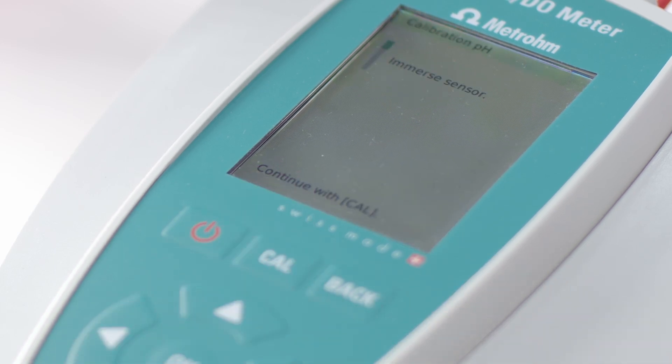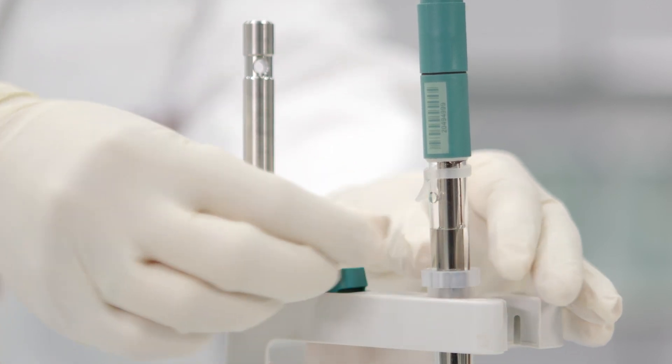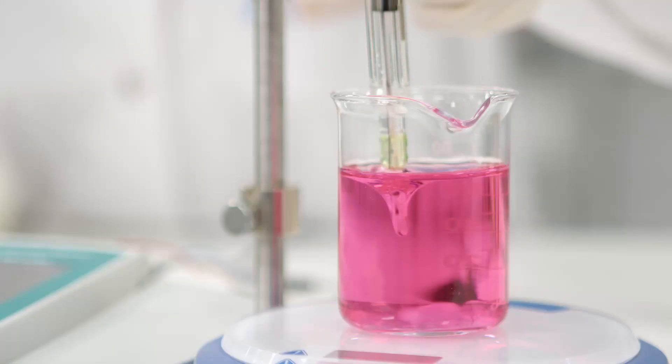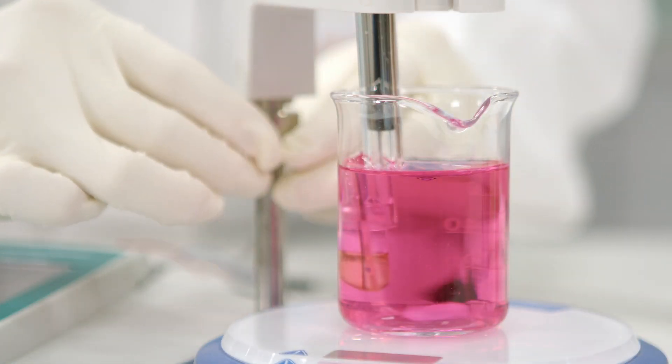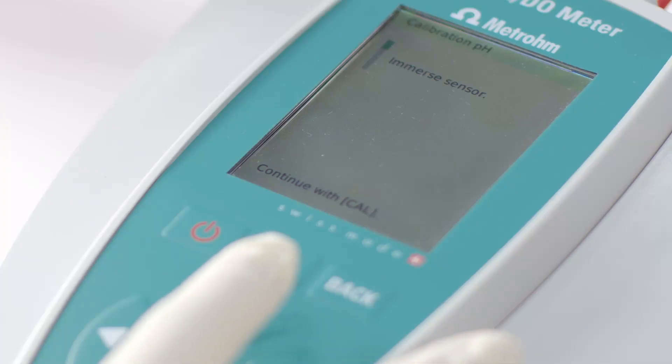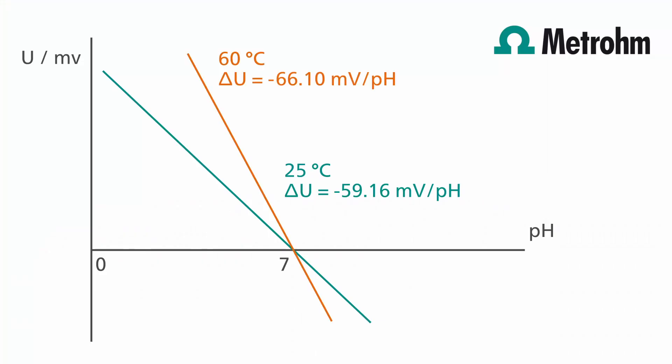Start the calibration by pressing the CAL button. Open the refill opening to avoid contamination of the diaphragm during the calibration. Immerse the pH electrode into the first buffer solution. Make sure that the glass membrane and the diaphragm are fully immersed in the buffer solution. Use the clamping ring to fix the position of your pH electrode. This ensures a consistent immersion depth and can prevent damaging the electrode by hitting the bottom of the beaker. Confirm the immersion of the sensor by pressing CAL. Enter the temperature of the buffer solution and confirm with CAL. If the pH electrode has a built-in temperature sensor, the measured temperature will be shown. Measuring the temperature is essential for a correct calibration, as the temperature influences the slope of the electrode.